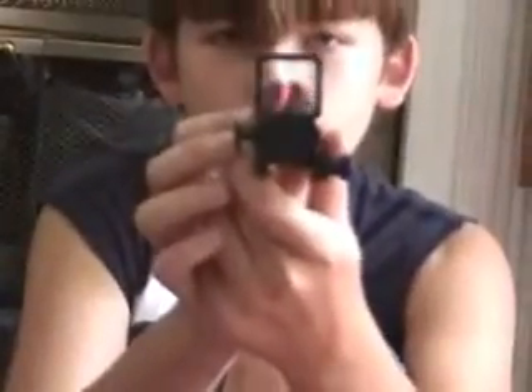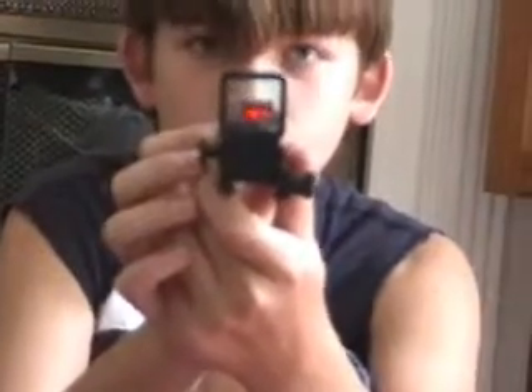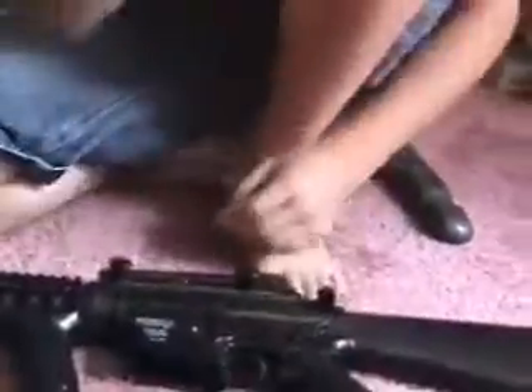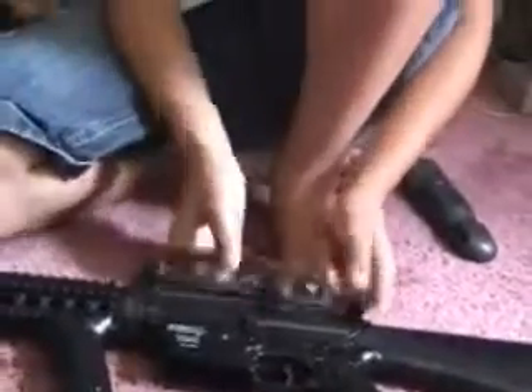A cool thing — you probably can't tell if the red dot sight is on right now. Do you see it? The red dot? You can tell. It's really cool. So your enemy can't tell if you're aiming at them or not, even if they have a front item. This is the iron sight, and this is the front part of the iron sight right there.